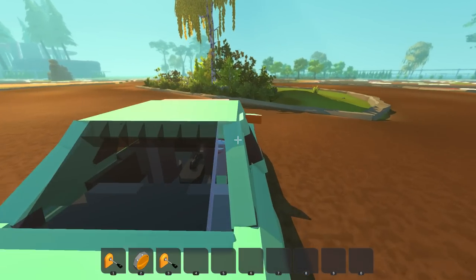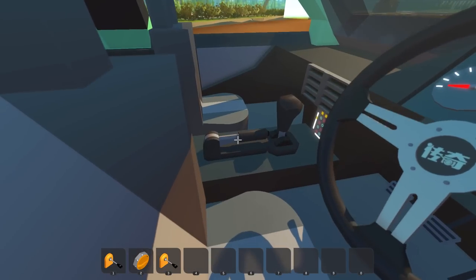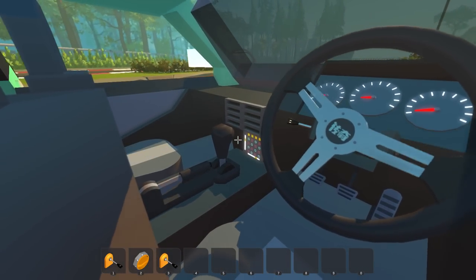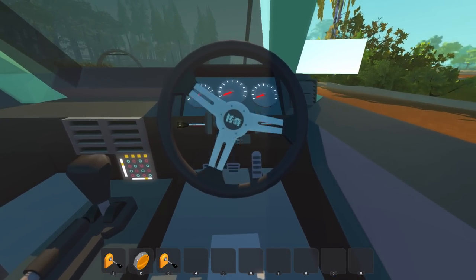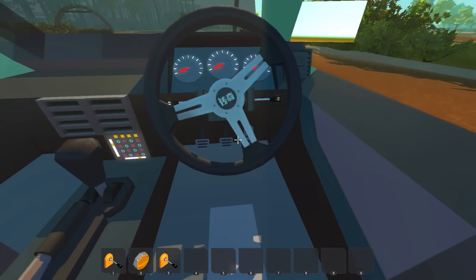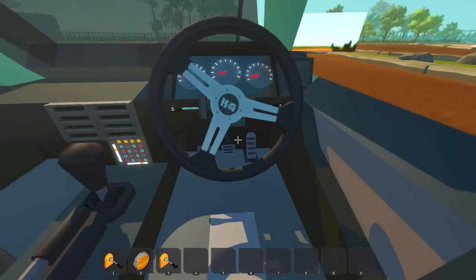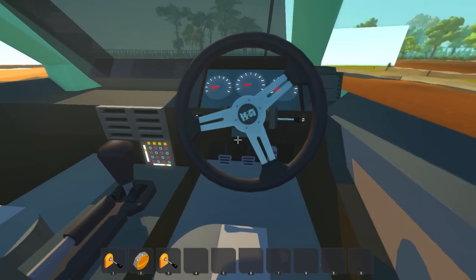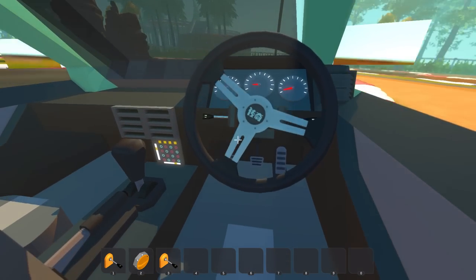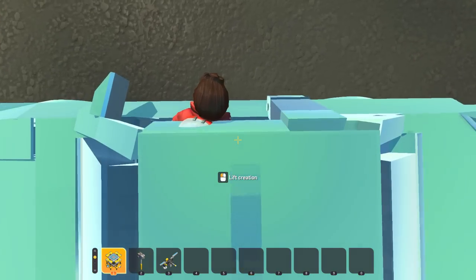Let's check out the interior too. We have our handbrake there, the shifter — looks like an auto shifter, but that's all good. I like the steering wheel. It does have three pedals though, so it's definitely a manual. It's really cool how the speedometer and the tachometer actually work. What does the right gauge do? Maybe a turbo pressure gauge.